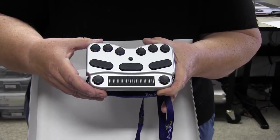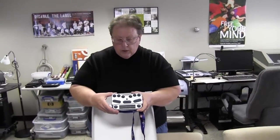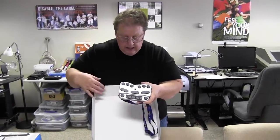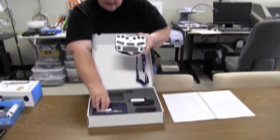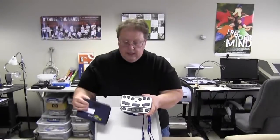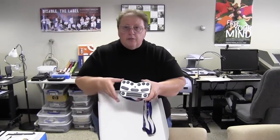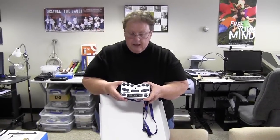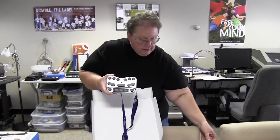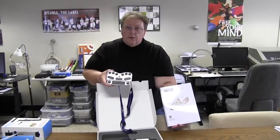And it will work with Android devices as well, which is really cool because now you have some way to type things into those devices. It has a charger and it has a little carrying case here that you can carry it along with you. It's really one of the newer types of Braille devices out on the market at the moment. It does have a manual here, which will give you all the instructions that you need for the Braille Pen 12.